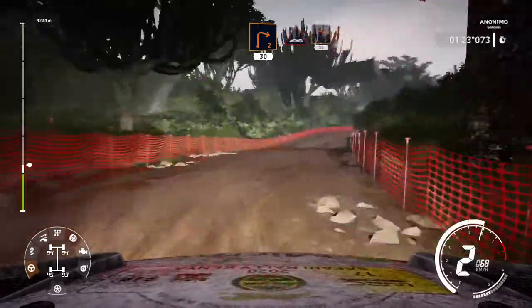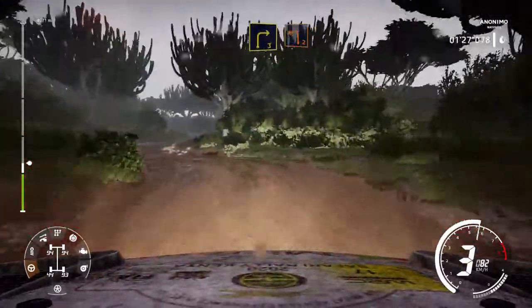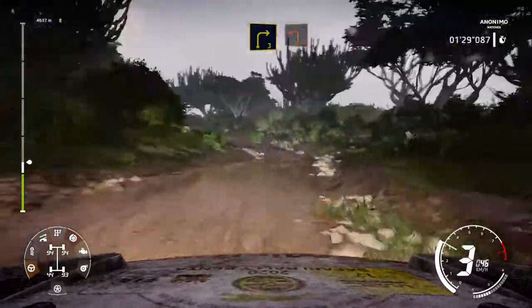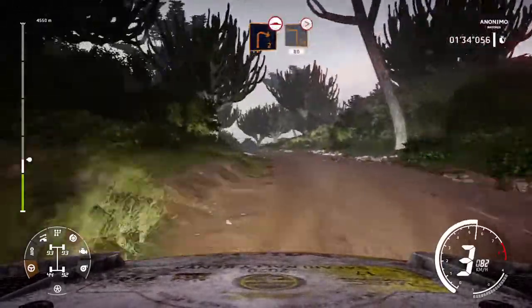Through water into right 2. And right 3, into left 2, long. Into right 2, bumpy, into square left, tightens, 80.